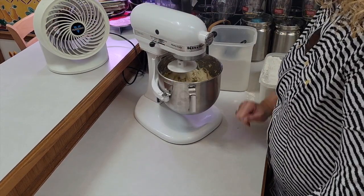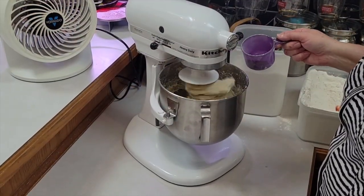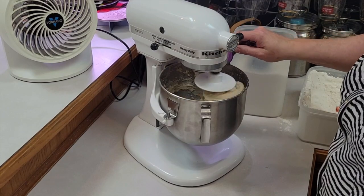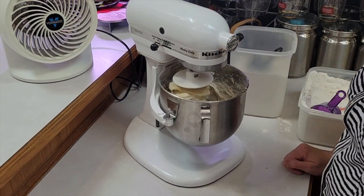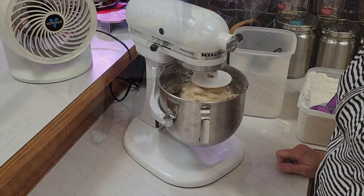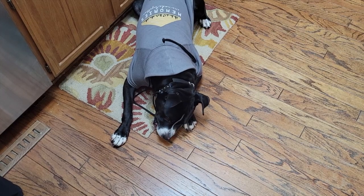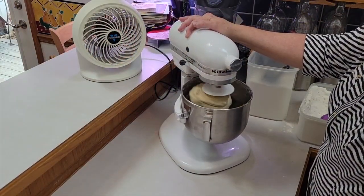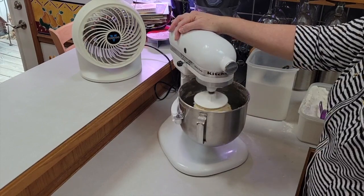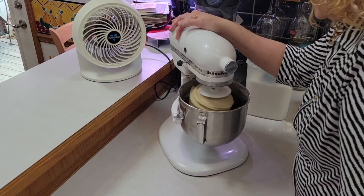We're going to start kneading it with the dough hook. We may need to put a little flour in until it starts balling up and forming a ball in the mixer — I just kind of have to eye that. The more you knead the dough the more gluten it will form and make better bread. I want it to get all the dough off the sides of the bowl.